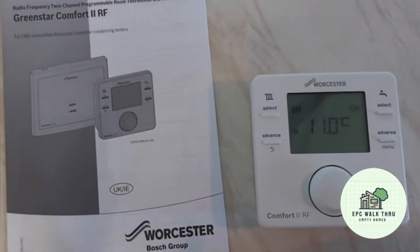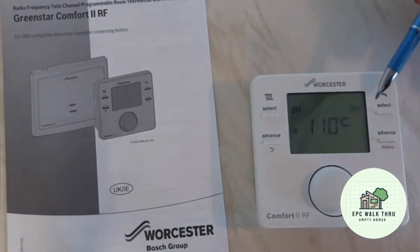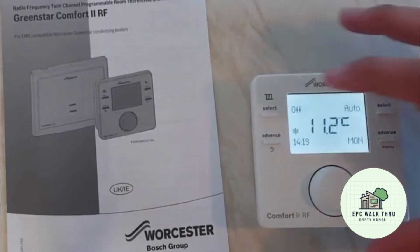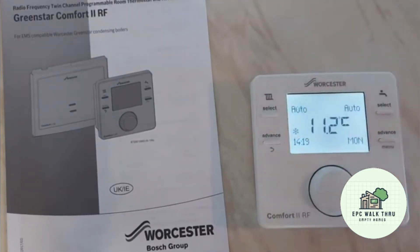Hi and welcome to my video about the Worcester Green Star Comfort 2 RF controller. As you can see, both the heating and the hot water are off. To turn them on, we press the select button which puts them into auto.